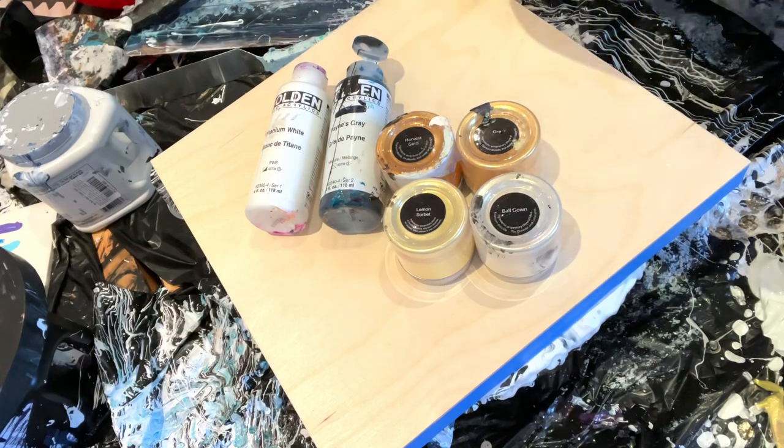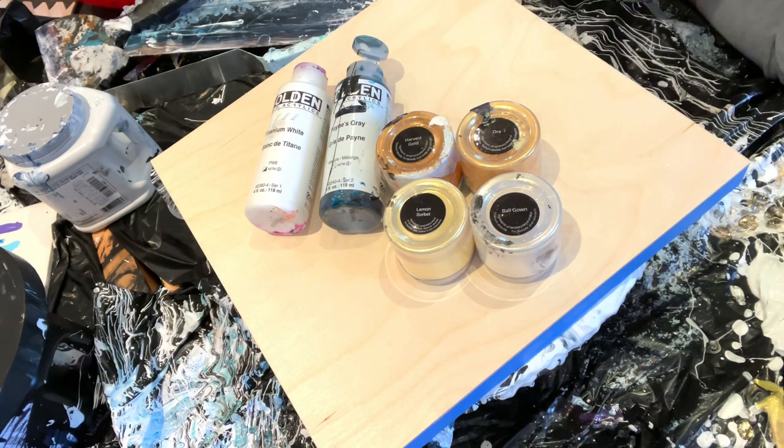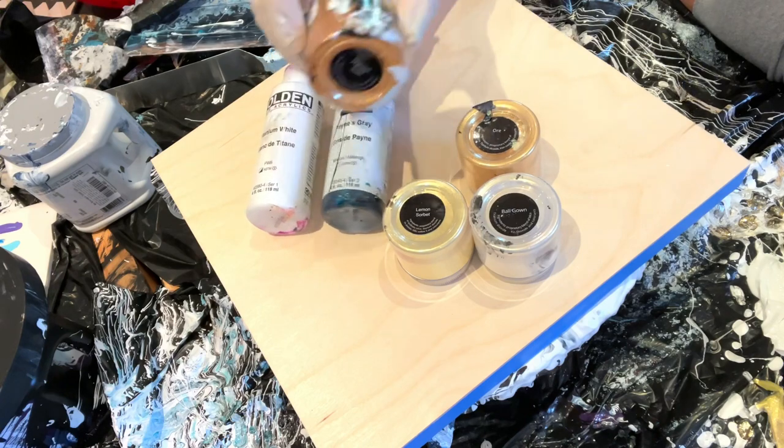Hello, welcome to Lisa Marvin Art. I'm going to try to do snakeskin cells today and see how that goes, because I wanted to use all my golds and see how they all work together and which one I like the best. I figured this would be a fun little experiment.